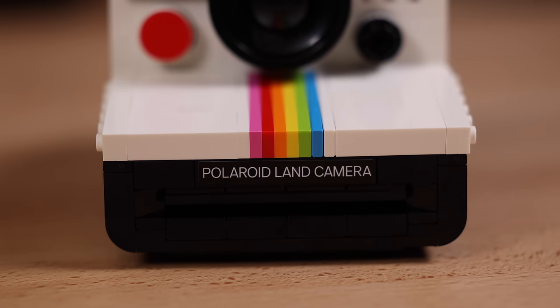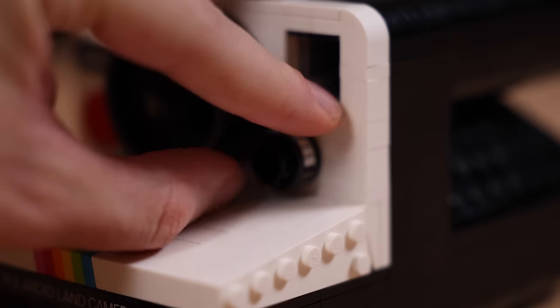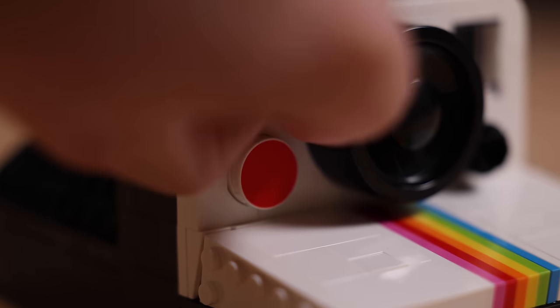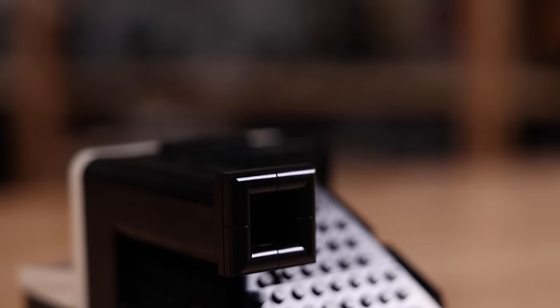Making our way to the One Step camera now — on the front you'll notice the 'Polaroid Land Camera' label is a sticker, and then to the right side you have the exposure adjustment dial, which also has a sticker on it, as well as this little area where you can swap out 'One Step' to '1000' if you so choose.